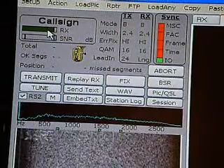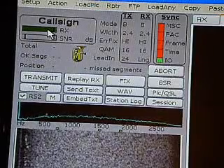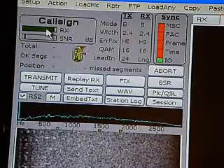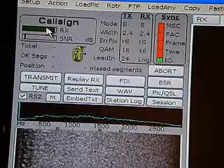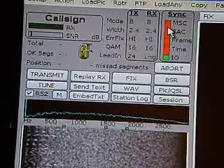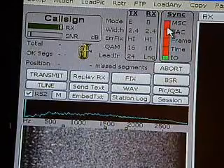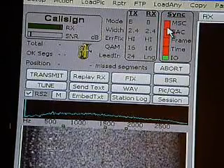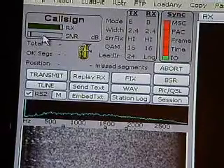The next area is the main screen, which is the most important part for receiving and transmitting. Above the receive bar you'll see the word Call Sign. When you're receiving audio from another station, it will change to his call sign once every bar in the sync area turns green. Once it reaches the MSC area, his call sign will appear. The receive area will turn bright green, and the SMR will illuminate and show you how many dBs he is.